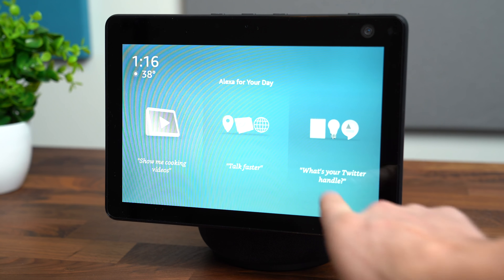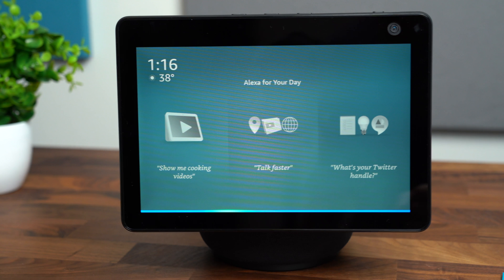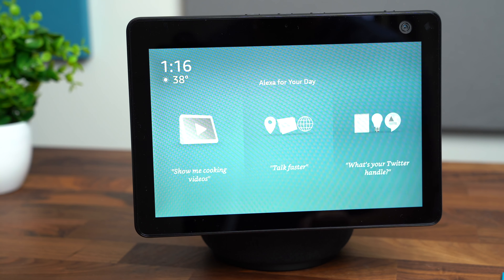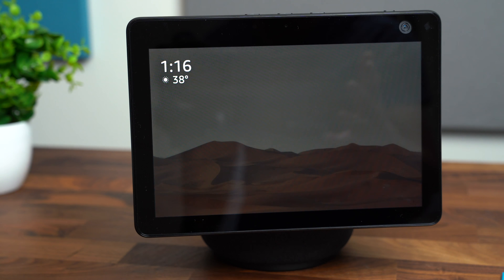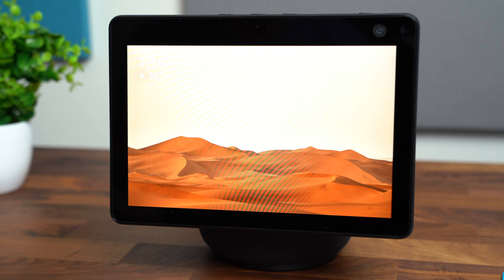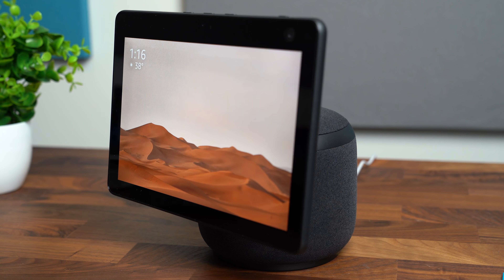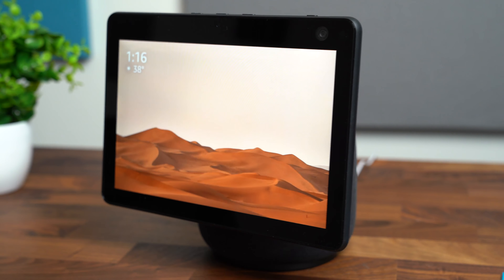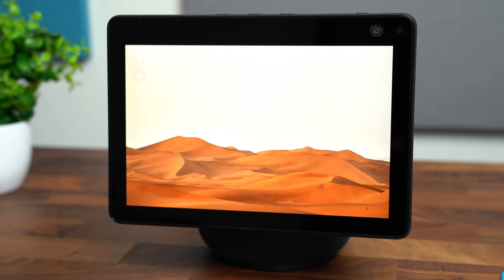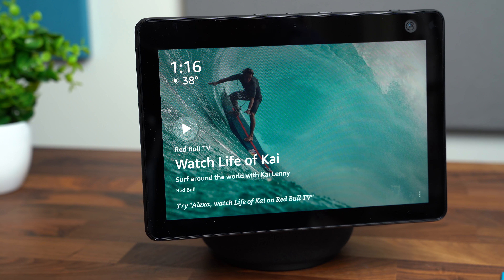Let's try out the follow feature. Alexa, follow me. Following is now on. So now I'm looking at the screen and I'm going to go over to the left to see if it follows me. I went behind the camera — it didn't recognize me — and there it goes, it is actually following me. I'm going to come back to the right now. I go behind the camera, it loses me, and then right here — look at that. It's actually following me around the room.